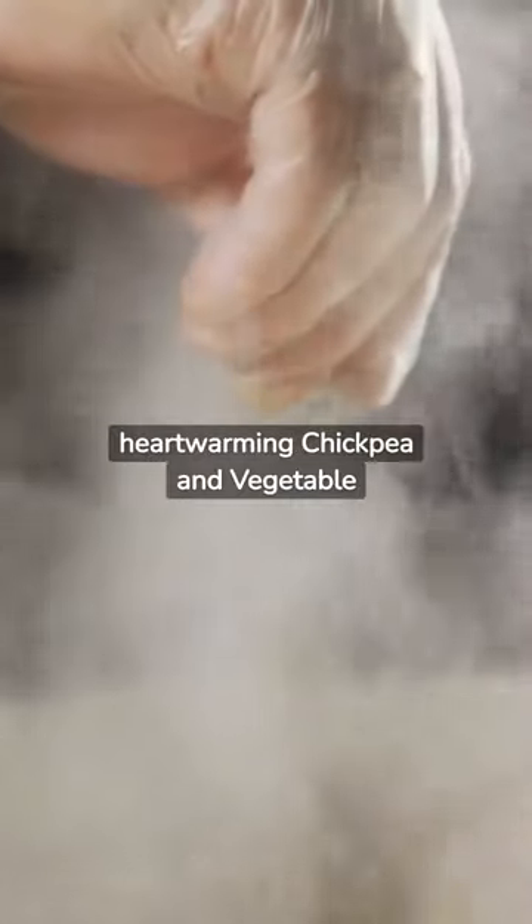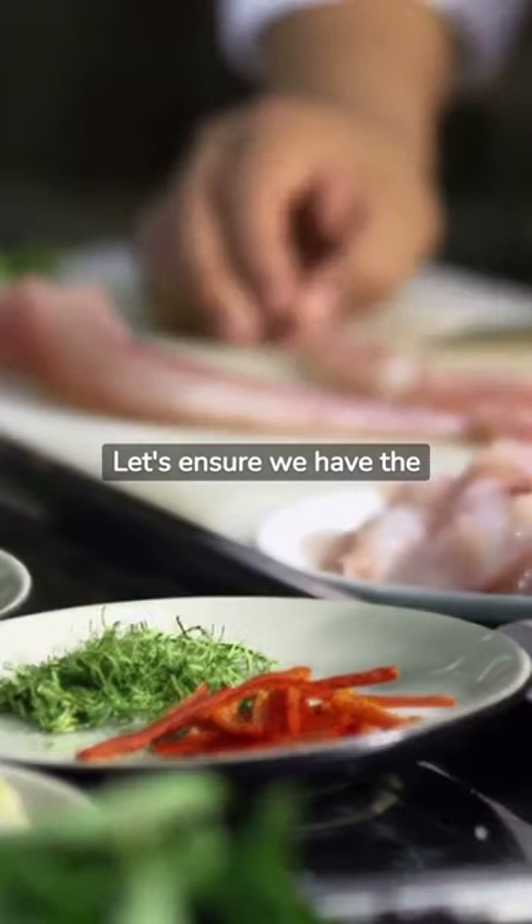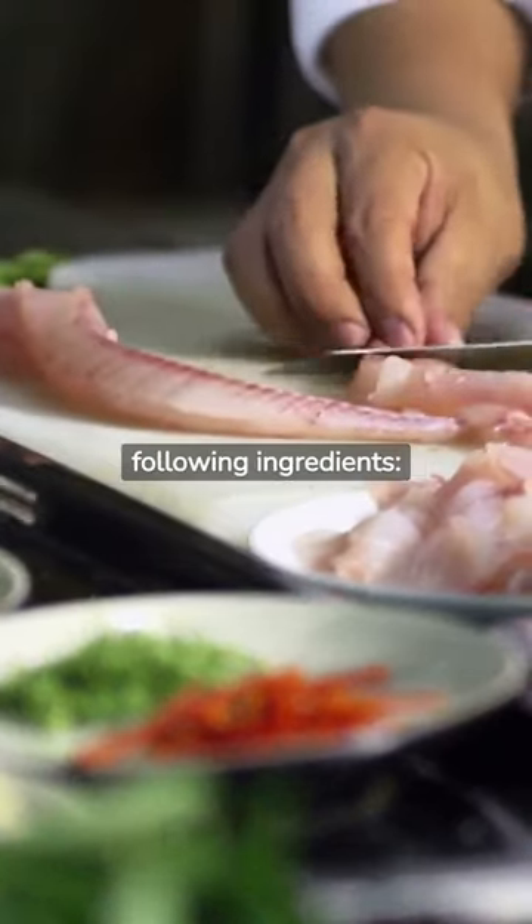Steps for Crafting a Heartwarming Chickpea and Vegetable Casserole. Step 1: The Art of Preparation. Before diving into the cooking process, preparation stands paramount. Let's ensure we have the following ingredients.